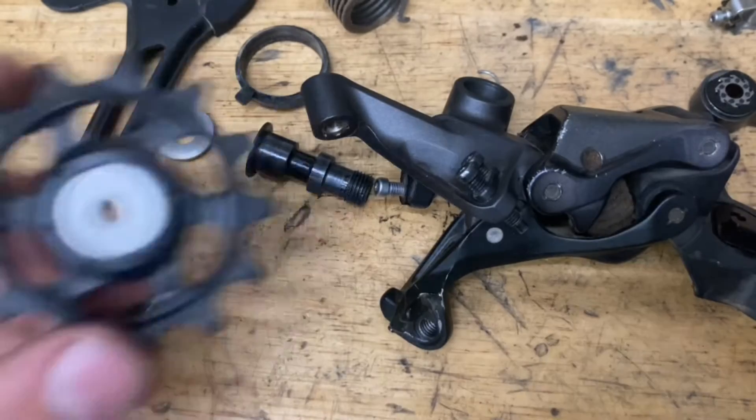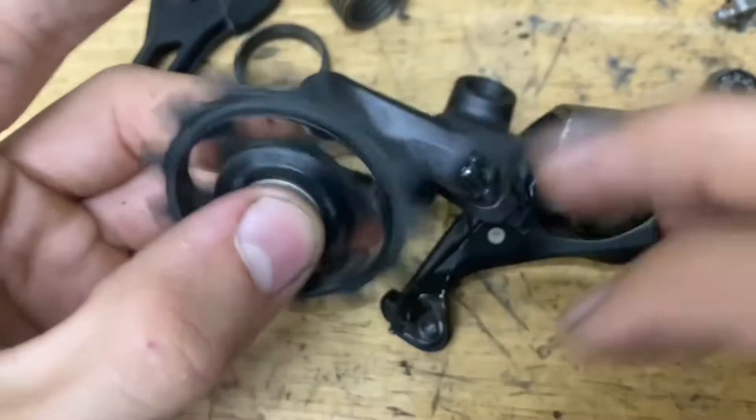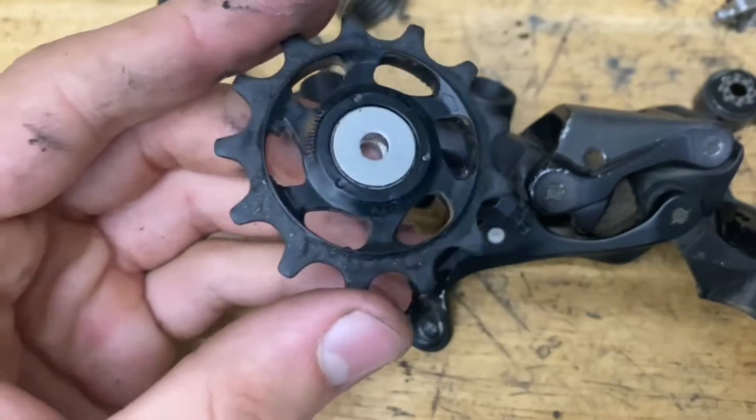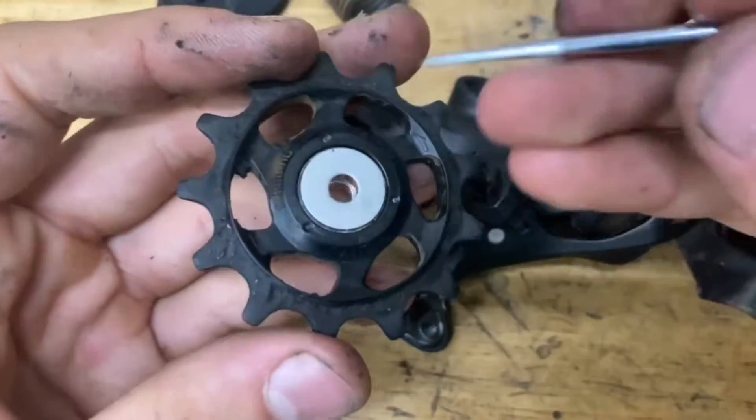Now we have everything taken apart, but we haven't done the pulleys yet. If they spin smooth and fast, you should leave them alone — I wouldn't touch them. But if they don't, if they're rough, you want to re-grease them or they might need to be replaced.